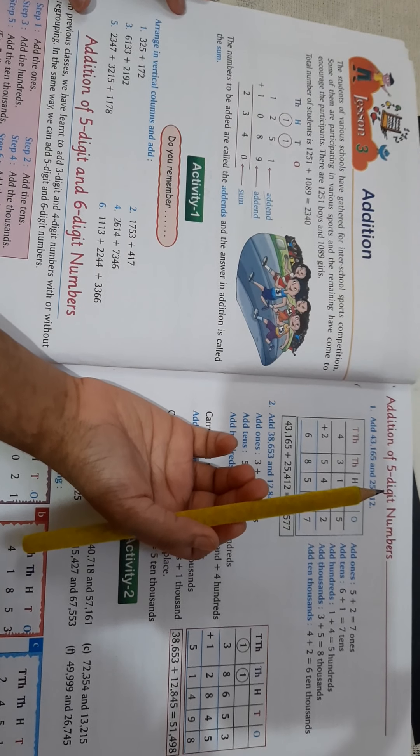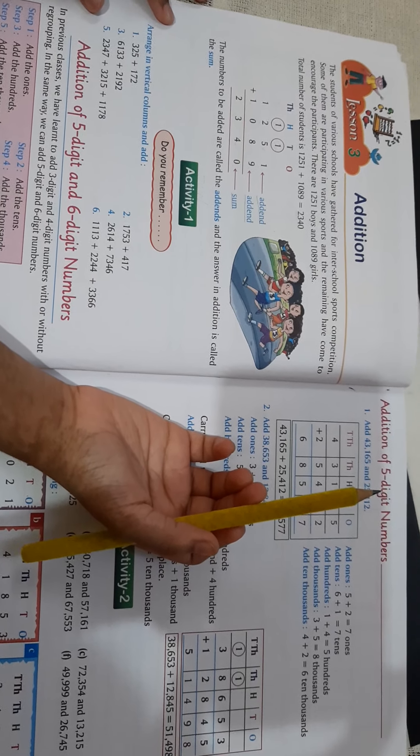Hi guys, today we will do addition. Now let's see the sum.